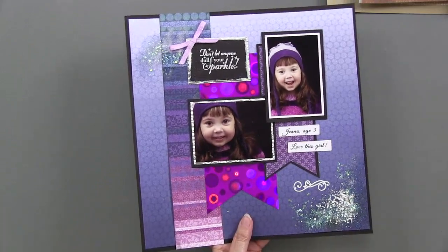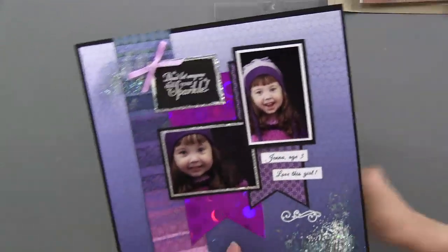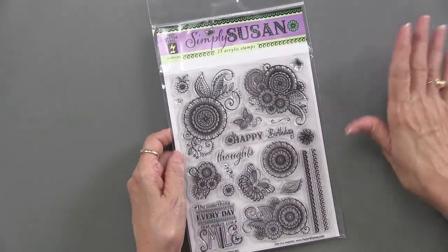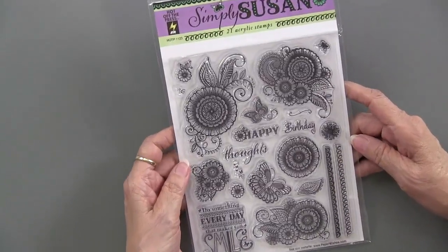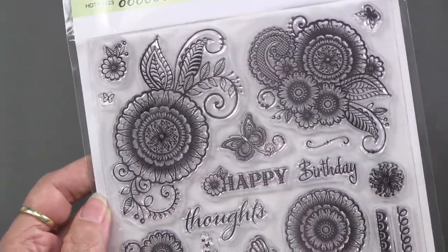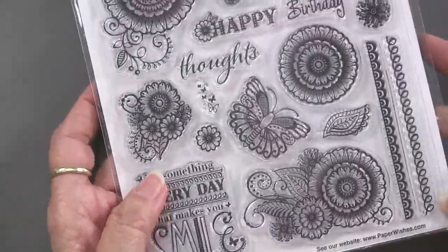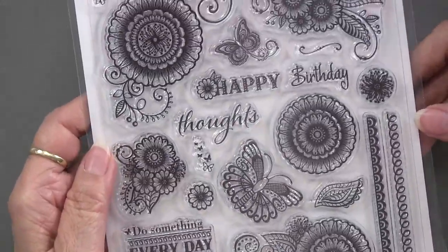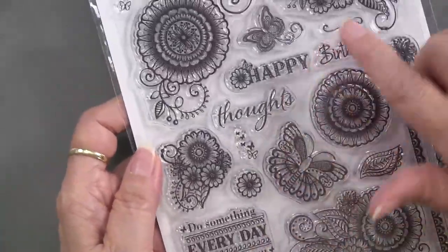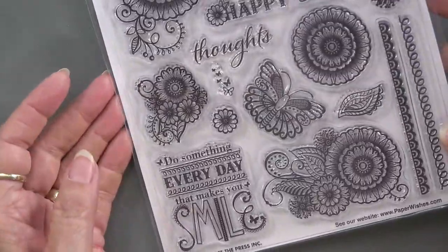Now we're going into Simply Susan. Here it is — Simply Susan. You've seen the papers and the paper pad, but we also did a stamp set. It has these wonderful images that are sort of Zentangle-ish and just calling out to be colored in. This is like a dazzle sheet because you've got focals, borders, words, and smaller images — 21 shapes in total. You can use these over and over.